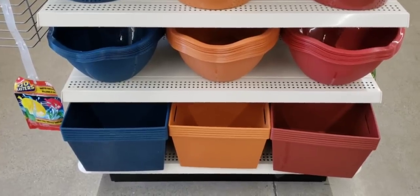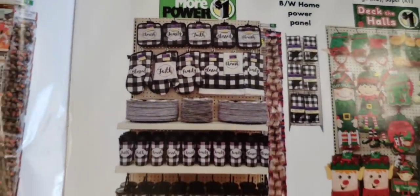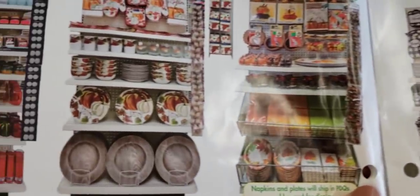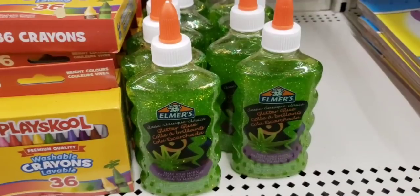One of the employees was working on an end cap and she left her book open. While she walked away I thought I'd take a sneak peek. I was not able to show you everything because she came up right behind me seconds later and scared the crap out of me. Moving on.